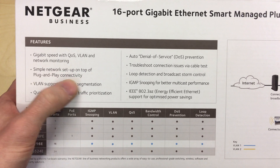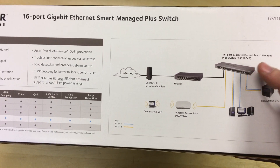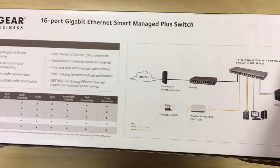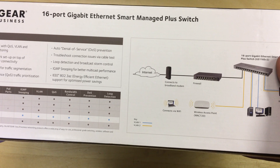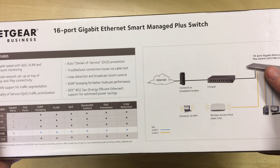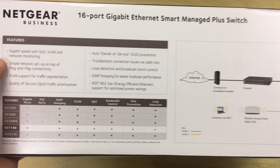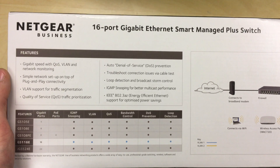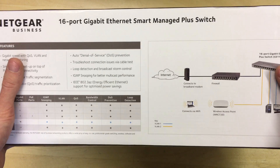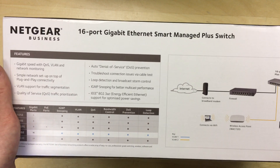Simple network setup on top of plug-and-play connectivity — by default you can just connect this to the mains, plug devices in and they'll just work. You don't actually have to configure it, however I'd save the money and get the standard version if you don't need the VLAN, QoS, and other configuration options, because they are considerably cheaper. Speaking of price, at the time of recording in October 2021, this cost around £65 off Amazon.